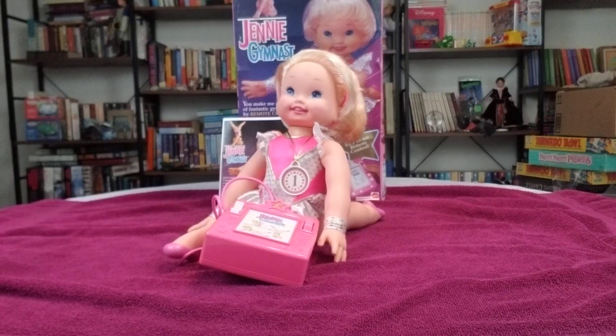Either way, the doll is still pretty cool. They even came out with another version later on where she had parallel bars. So I'm going to give you just a little demonstration of her.